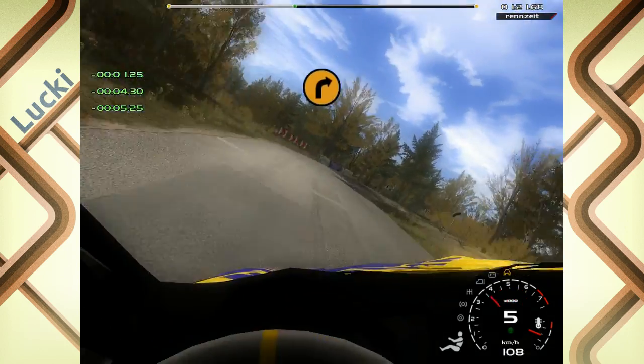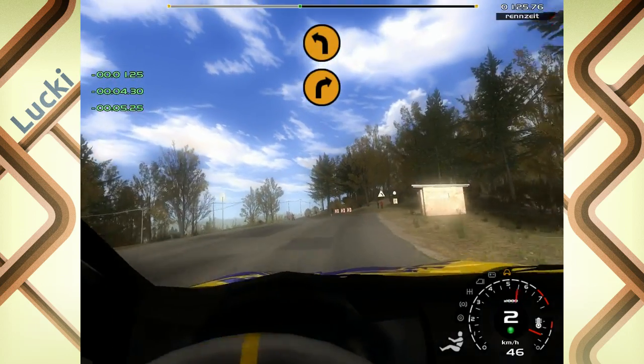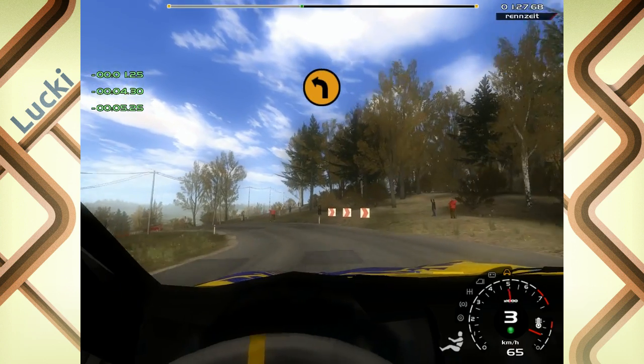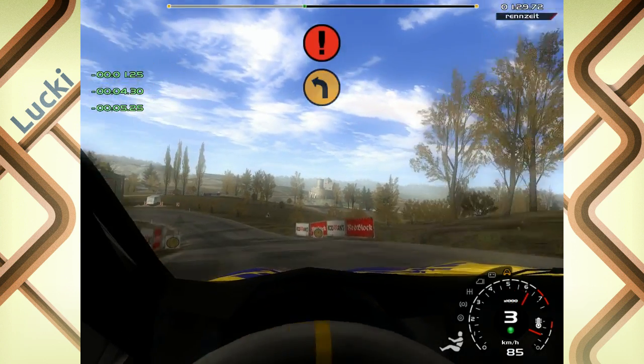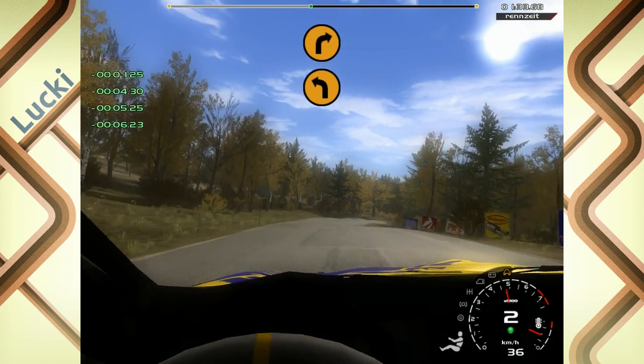In 3 rechts, macht zu, über Gucke, in 3 links, No-Cut. Und 3 links, Achtung, No-Cut, Pfosten in. In 50, 3 rechts, Cut.